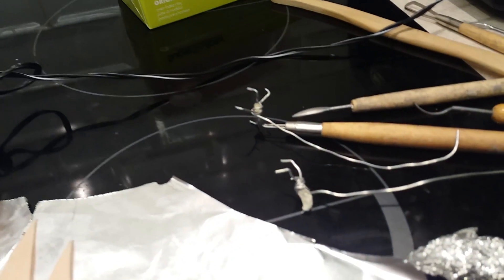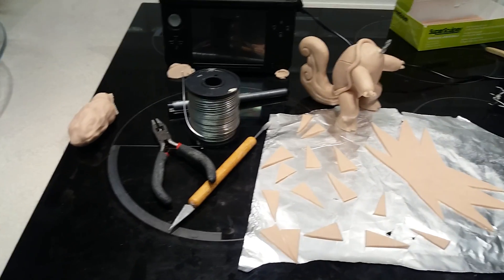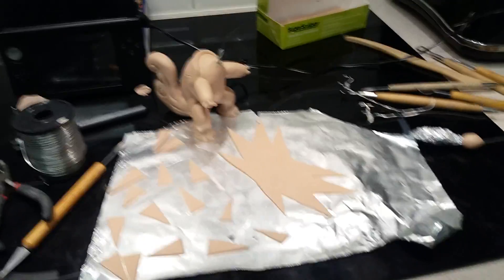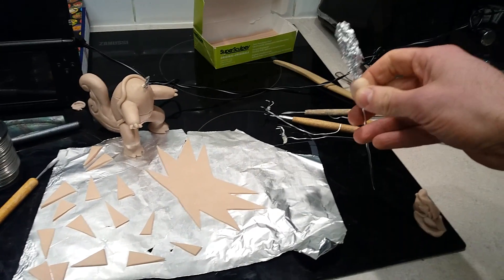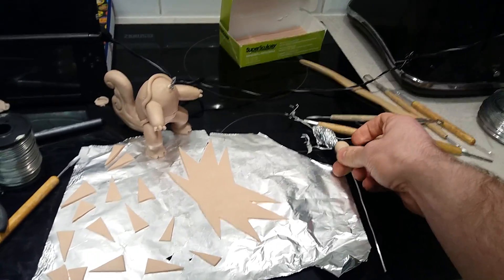Over here you can see these are going to be the feet, so I would recommend getting some wire if you think of doing this, some clippers as well. If you guys have any questions, let me know. This is going to be on a stand — Zapdos is — so that's actually going to be the tail, this is the body, and I'm going to attach my feet onto there.